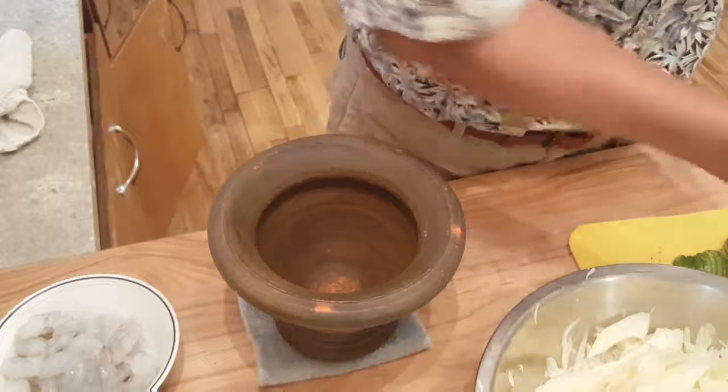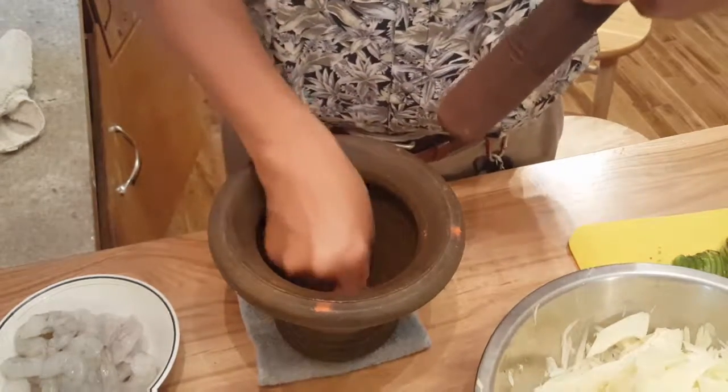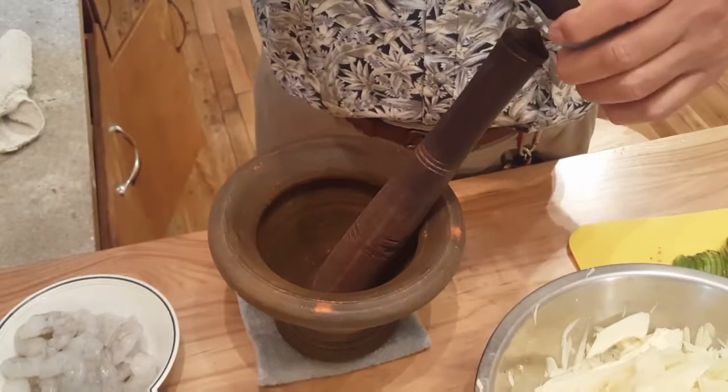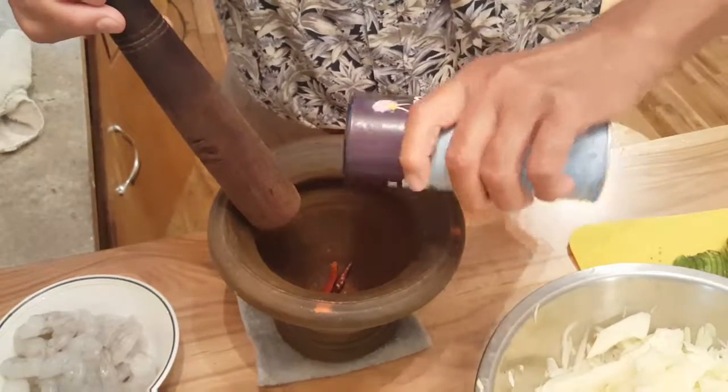Menu today: Papaya Salat. These two hot peppers, dry. Put some sea salt in there — not a lot, just a little bit.